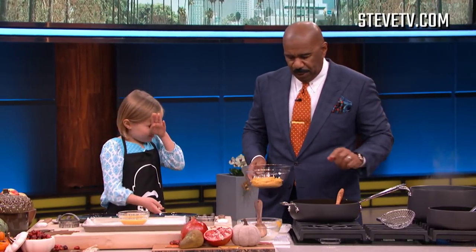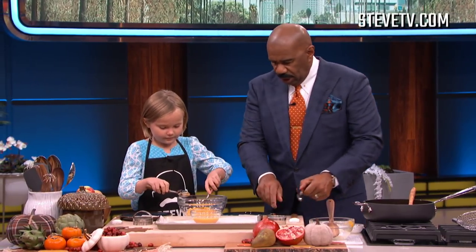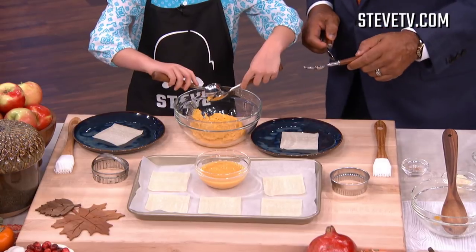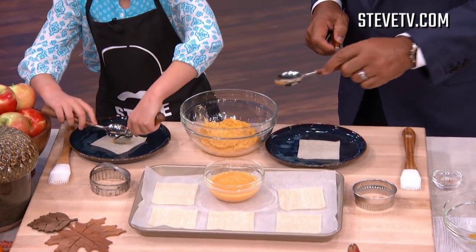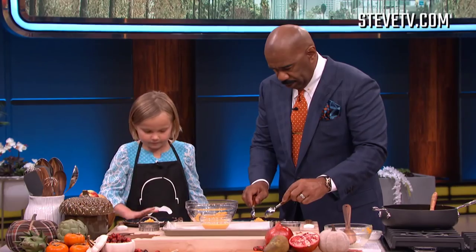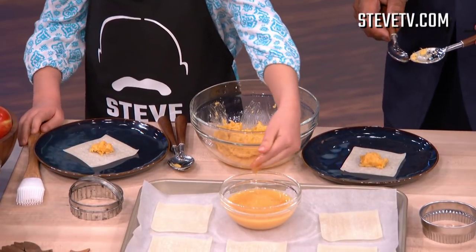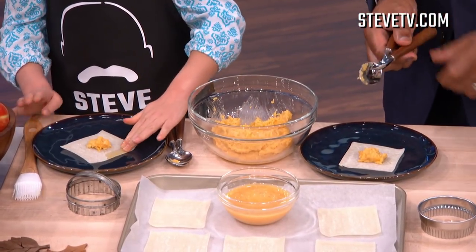So now that we've made this filling, we're gonna go ahead and start making our raviolis. We're gonna take our spoons — take just a little bit of it and put it in the middle, just like that. Now we're gonna go ahead and take our eggs and paint a picture. You can use the brush, but I like to use my finger. It's fun.